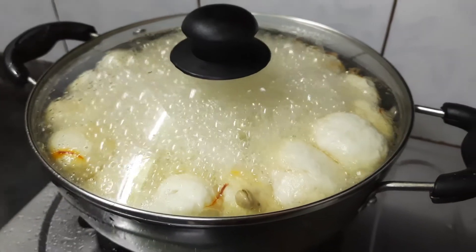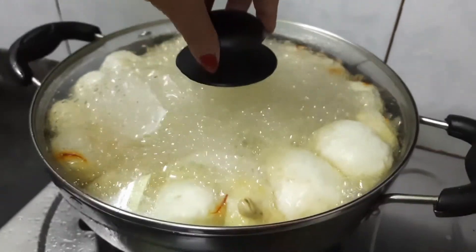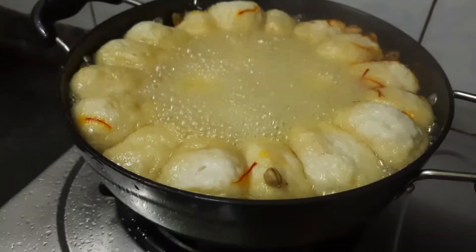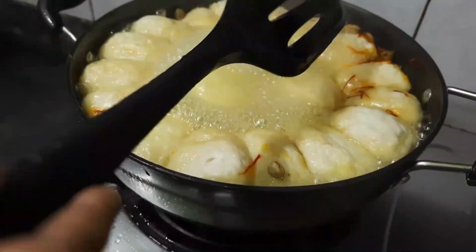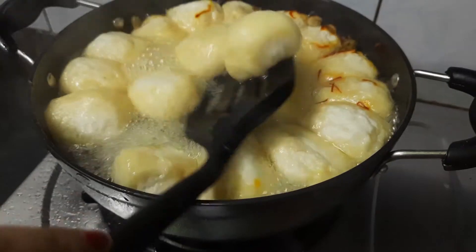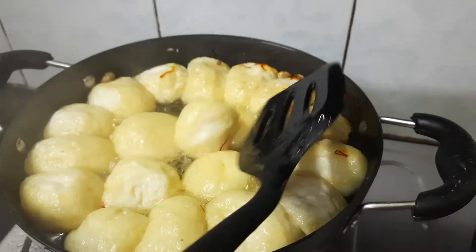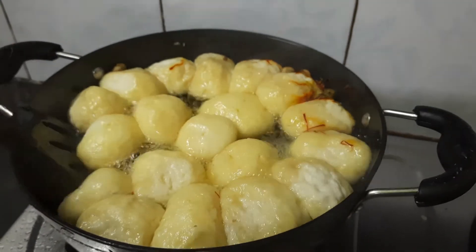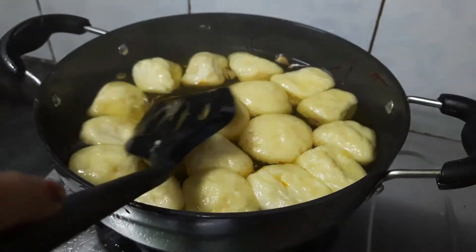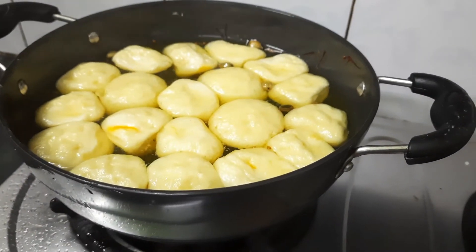After 20 minutes I have come back. Now you can see how nice it is looking — the chhana balls have swelled up. I will just flip them to the other side very gently. You can see the size now — it has swelled up. I will keep it like this for another 10 to 15 minutes.